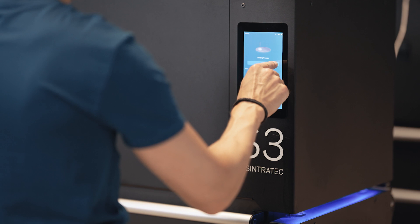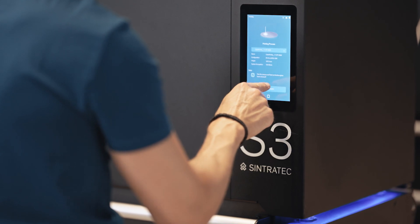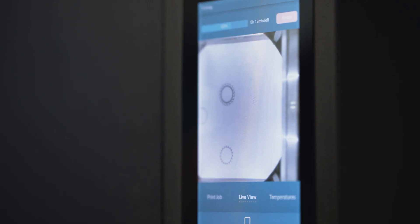We are basically ready to start the printer — we only have to push the printing button. Then we choose our print job and push the button again. When the machine starts to operate, you can switch to the live view on the display. After a few minutes the heat-up time has passed and the laser starts to operate, so you can watch your print live and in action.